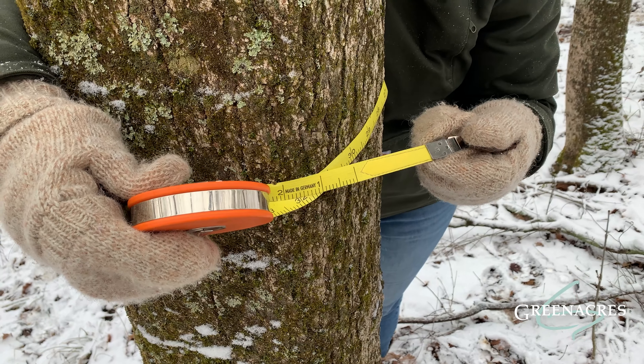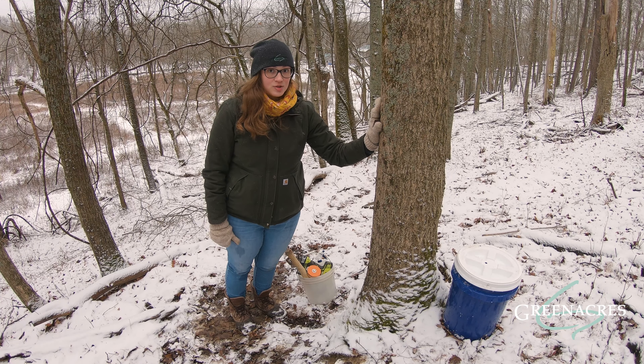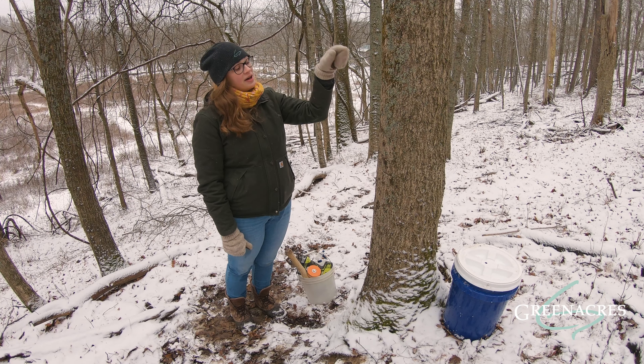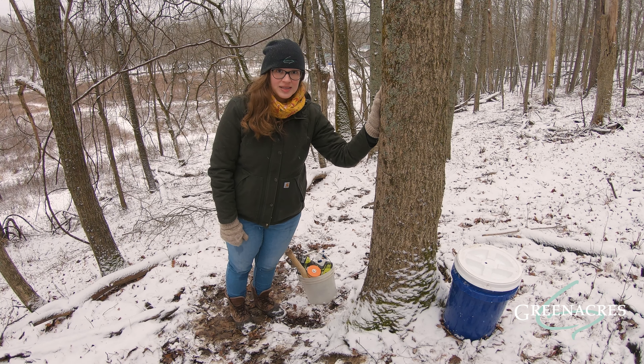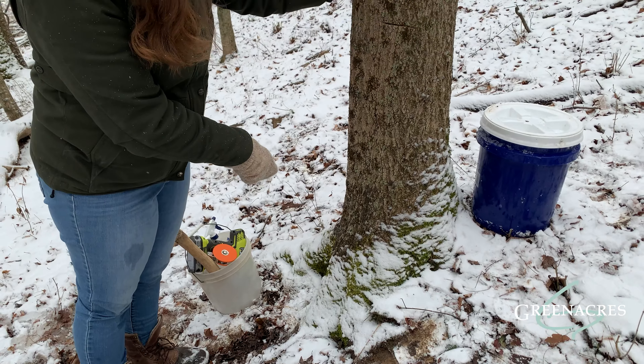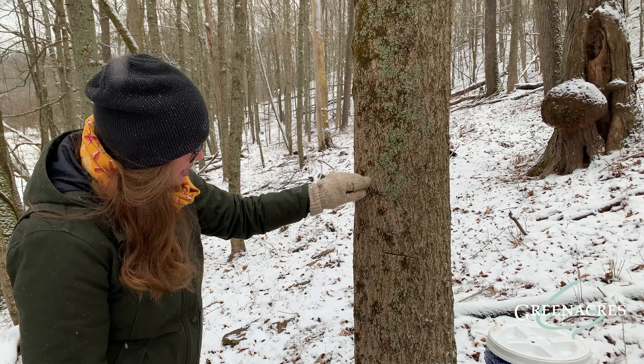All right, this tree is ready for us to start tapping. We start tapping a tree by first looking for a big branch above or a big root below, as this ensures that we're going to have some good sap flow. I see a huge root right here, so I'm going to tap right above this root at about this height.